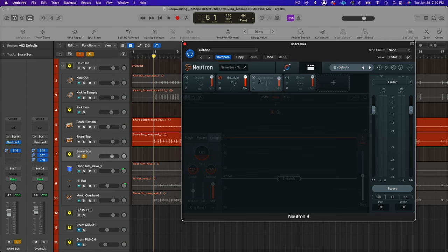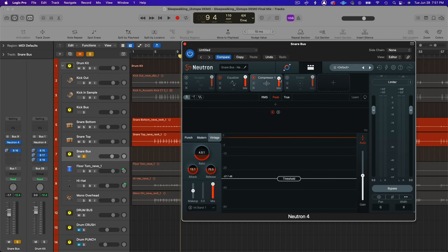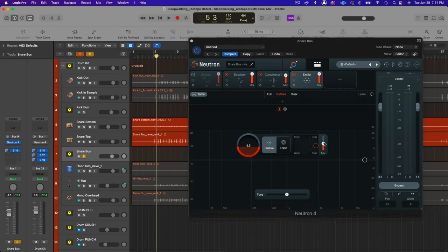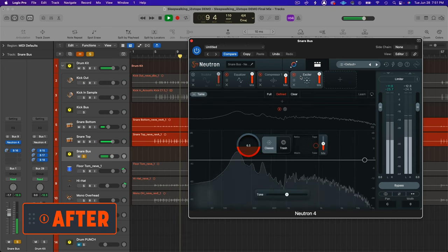Playing back without the compressor and then bringing it in — you can hear it helped bring out a little bit of the sustain of the snare drum. I backed that off to about an 80% blend, so a little bit of parallel compression, retaining some of the original transient. The last step was adding a little excitement — just one band, a mixture of tape and tube — close to a 50-50 blend.